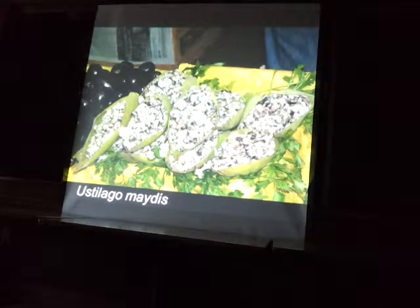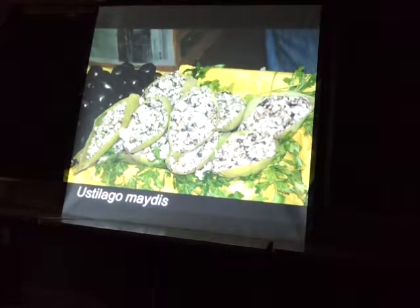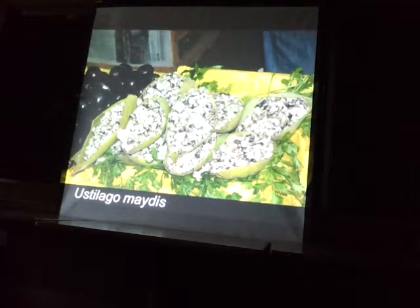You can actually sometimes find it at farmer's markets, but you'll have to ask. It's a rare thing but definitely worth purchasing if you see it — it's super good.